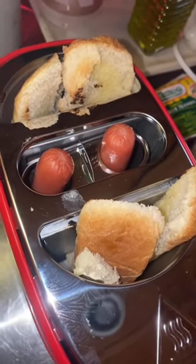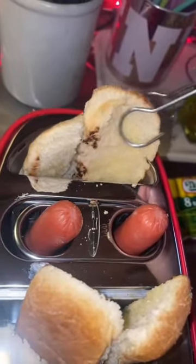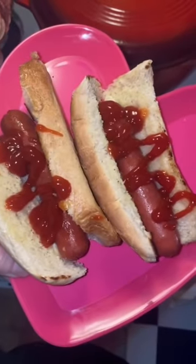Our dogs have jumped out and they are smoking hot. This bun is messed up but I'm gonna try to assemble. There we have it — a couple of subpar weens ready to go.